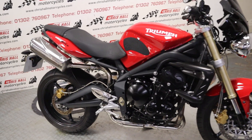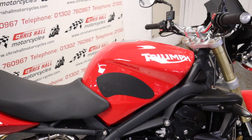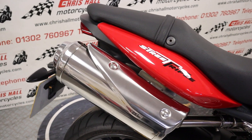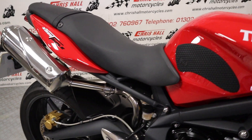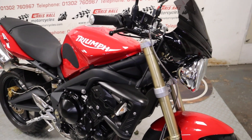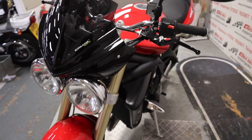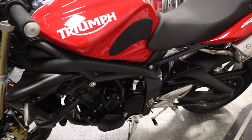Overall, that's a nice clean bike. If you want to contact me about this vehicle, you can call me on 01302 760 967, or you can email me at chrisallmotorcycles@googlemail.com. Alternatively, as always, if you're thinking of coming down and travelling to look at this particular vehicle, call ahead and make sure the bike's in stock and available. Don't forget: hit that like button, hit the subscribe button, tick that bell for notifications — I really do appreciate the support.